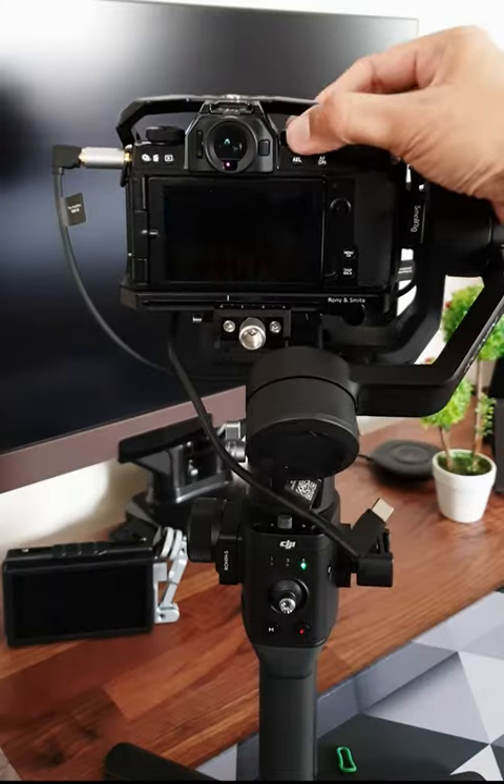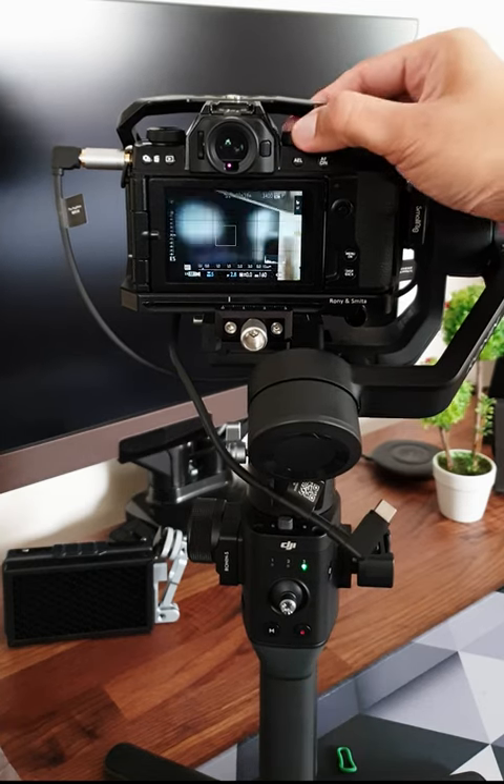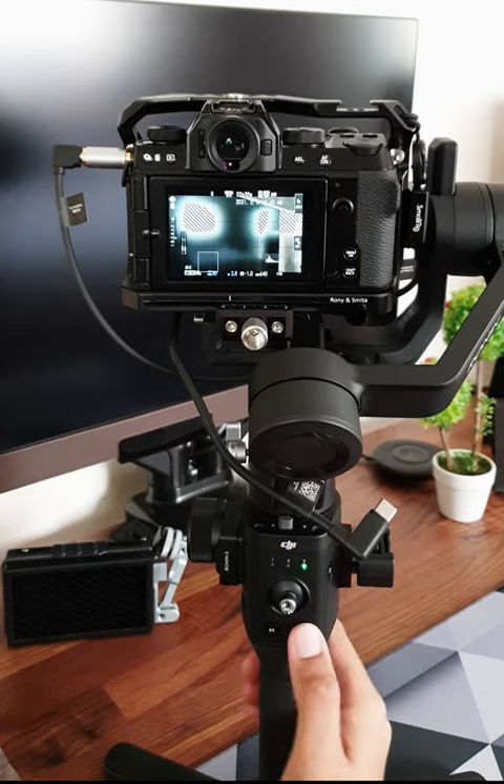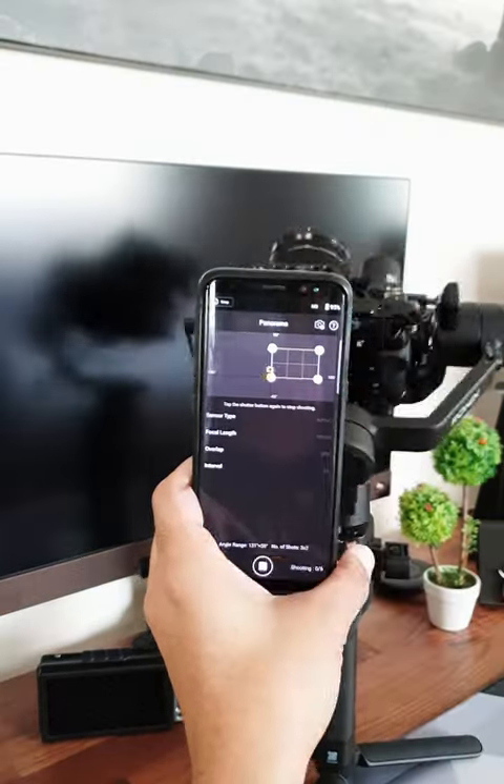Now you can use the gimbal as normal, but clicking the record button on the gimbal lets you take pictures and switch to movie mode to start recording. With this setup, you can use almost all the functions available on the DJI Ronin app.